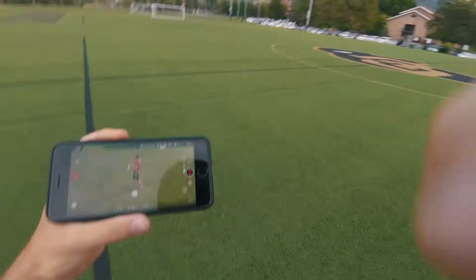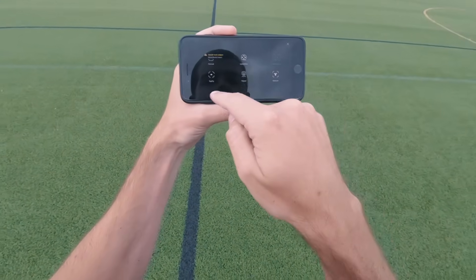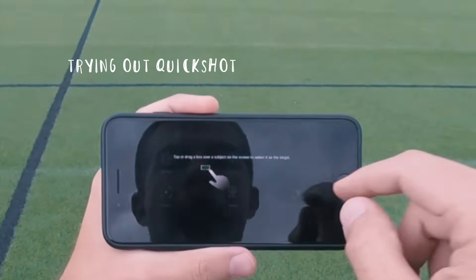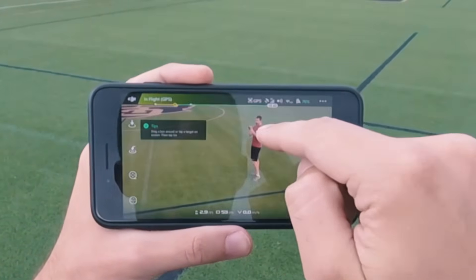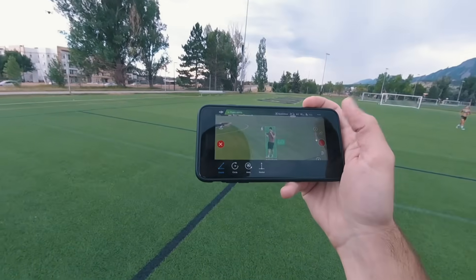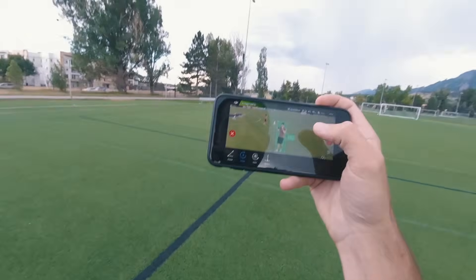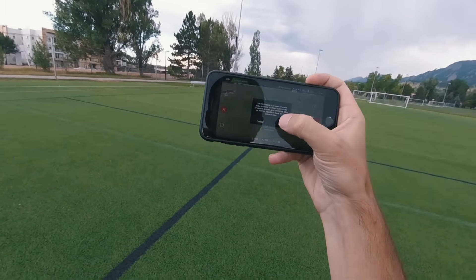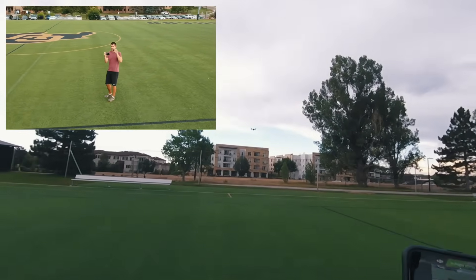All right, let's switch the mode. Okay, so now we have a few different modes here. I do circle, then hit go — okay, it's now circling.